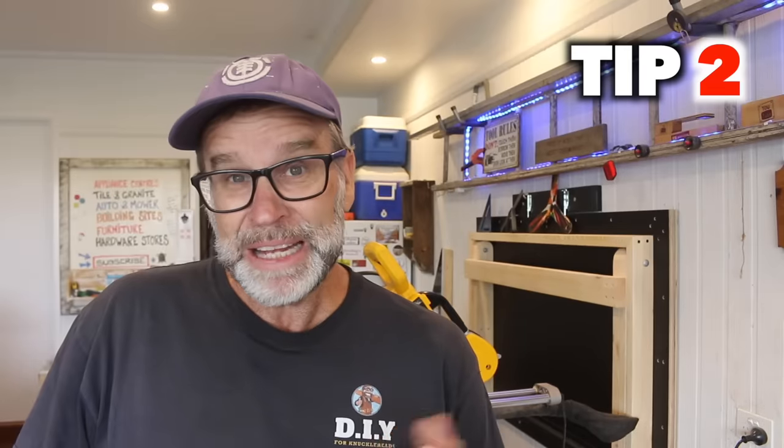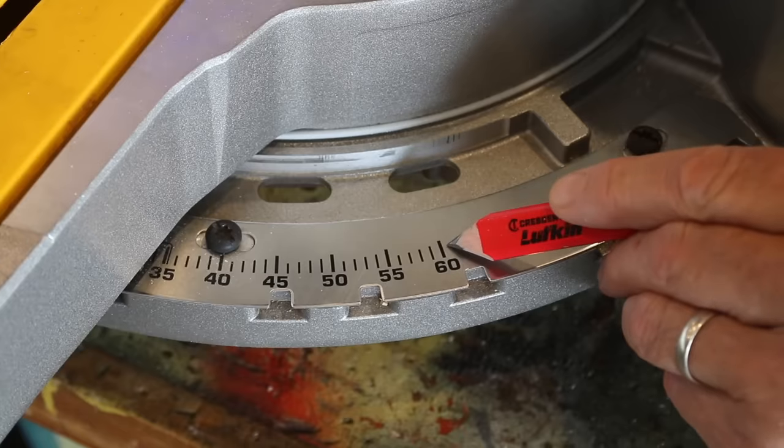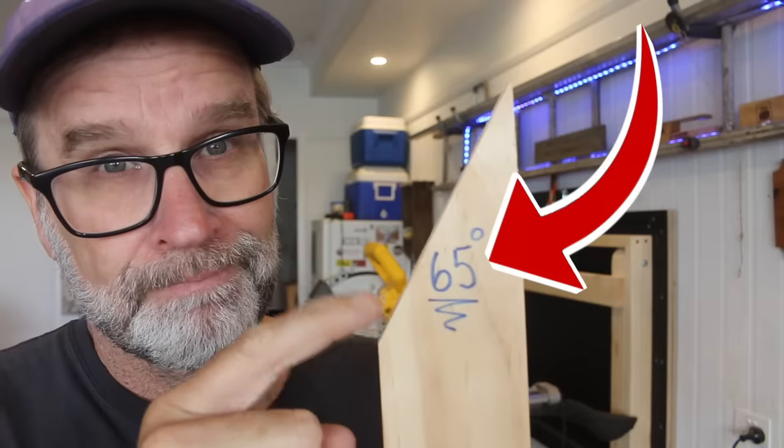Every now and then you'll be required to make a mitre cut that goes beyond the cutting capacity of your mitre saw. For example, my saw can cut mitres up to 60 degrees, but what if you need to cut an angle at say 65 degrees? Well, don't stress, because this is how you do it in three simple steps.